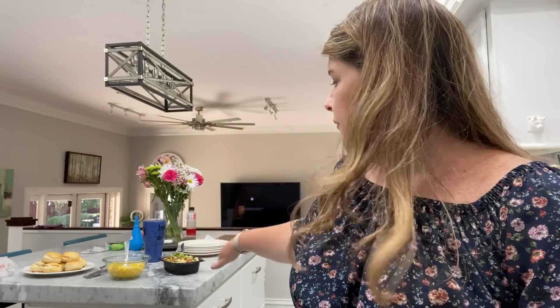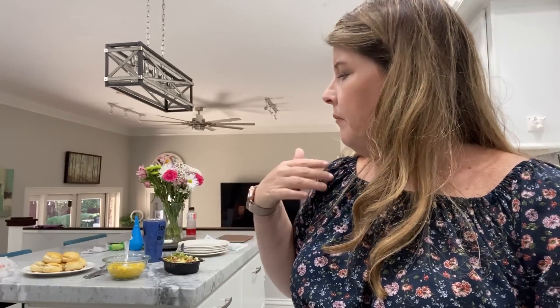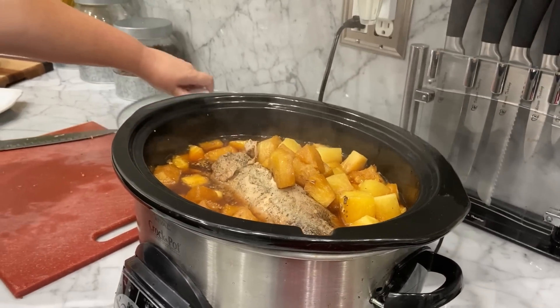Hey guys, it's been all day and we're back. We are ready to eat dinner. Our house smells amazing — everybody keeps walking in saying they're hungry. I went ahead and doctored up some mashed potatoes. We have corn, some biscuits, and then our pork loin.